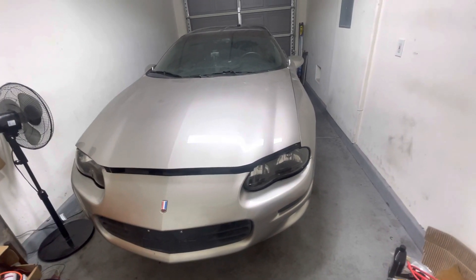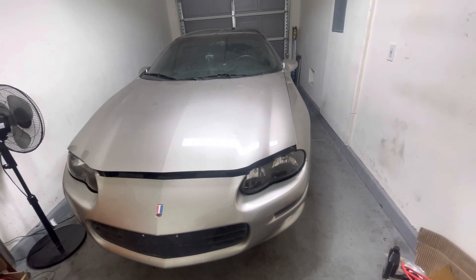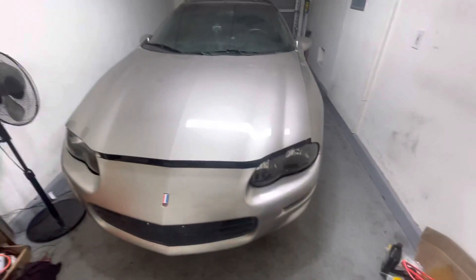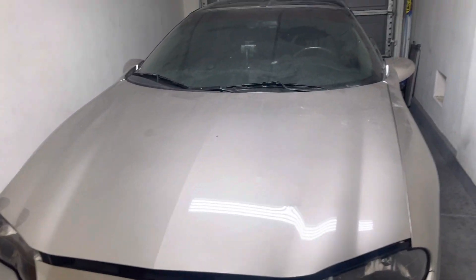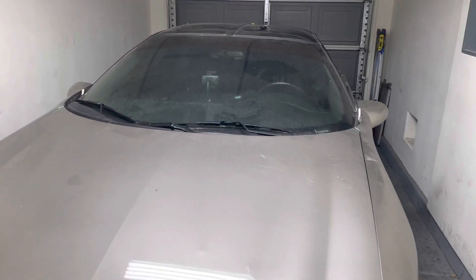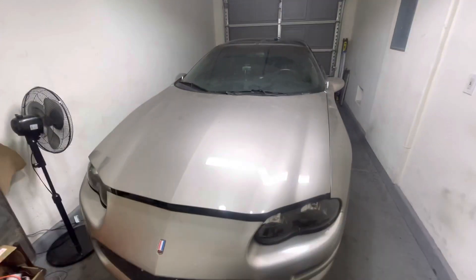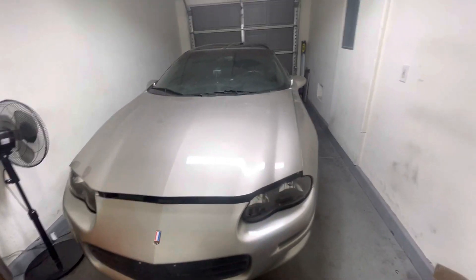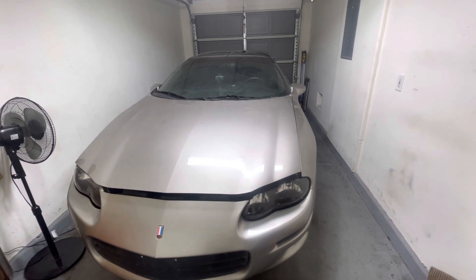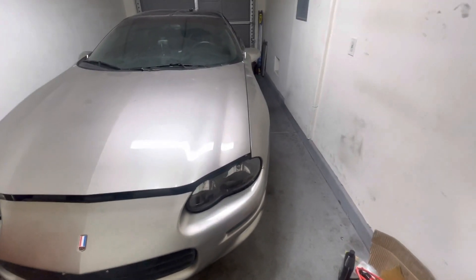We're getting there, man. I appreciate all the love and support — we're almost there, y'all. Hopefully everything stays on task and we can get some good content. I already got the phone mount sitting up in there waiting for my first victim. Once I get this thing dialed in and making some boost — hopefully at least like 10 pounds — we'll see how much fun it is.